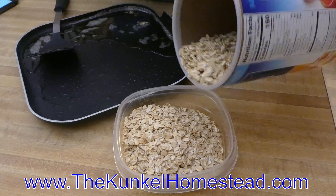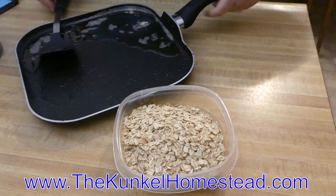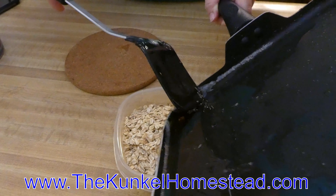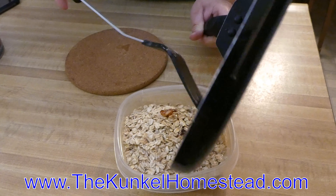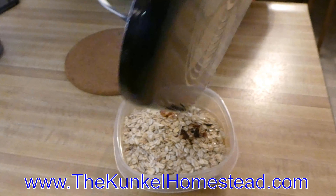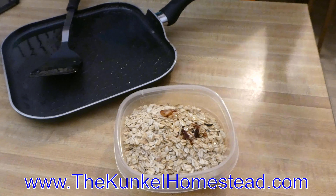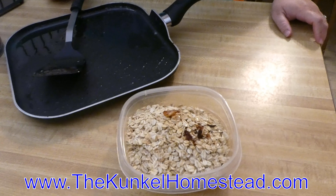I don't even know how many oats this is — I just kind of gauge it off of how much grease I have. You're just going to pour whatever grease you have right directly on top of your rolled oats. You can do it with beef grease, bacon grease, or chicken grease — as long as it's not motor oil, you're good. You can mix it with a spoon, or my favorite trick is to put the lid on and shake it to evenly distribute the grease.